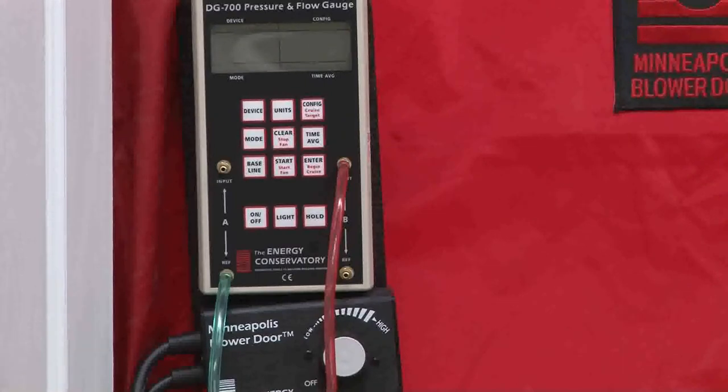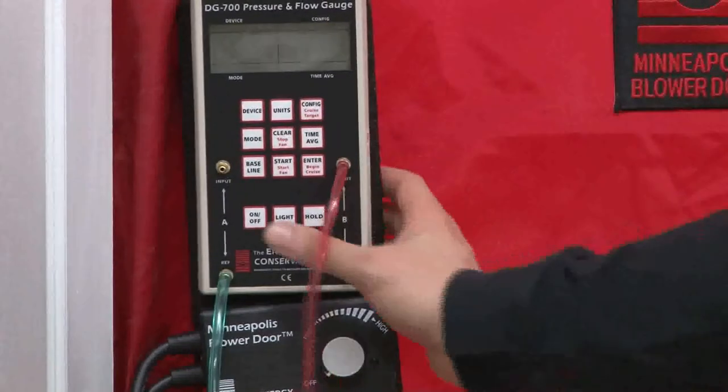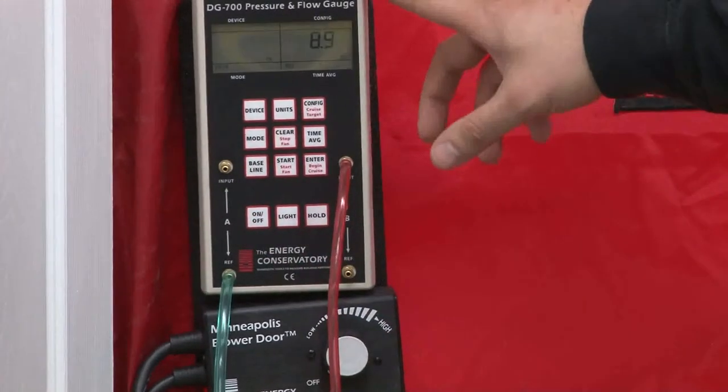What we're going to do now is make sure this is on so the blower door can't get air from the outside — they can't interchange with each other. So we've got five button pushes once we get our manometer turned on.